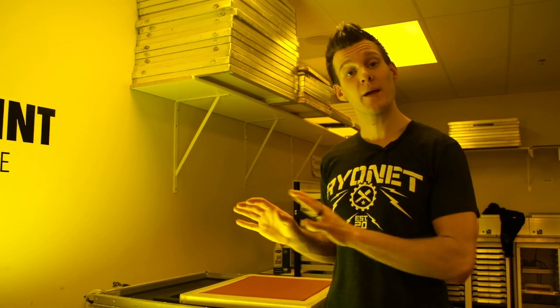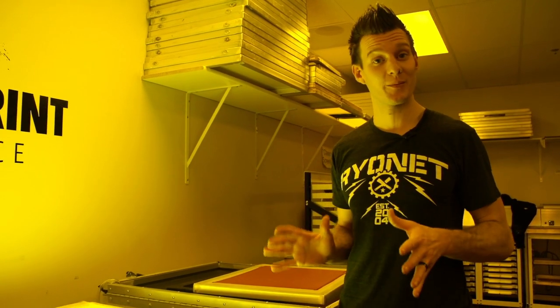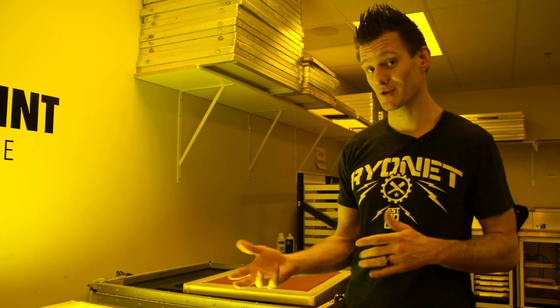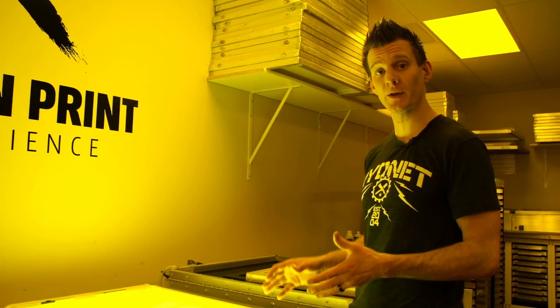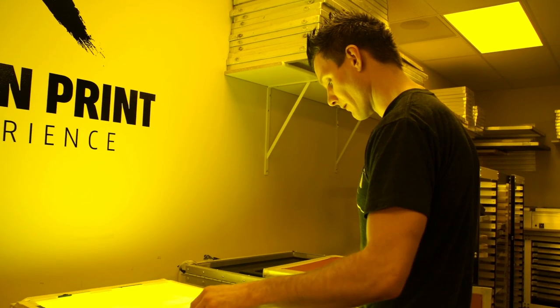Hey screen printers! When it comes to screen printing, you make money when the shirt is printed. You don't make money setting the screen up, you don't make money exposing the screen. So a great way to save money is to be more effective and accurate while setting your screen up. What we're going to show you is a quick, easy way to use the Ryanet pre-exposure template to save you some time, and a different way to use it than some of you might be aware of.